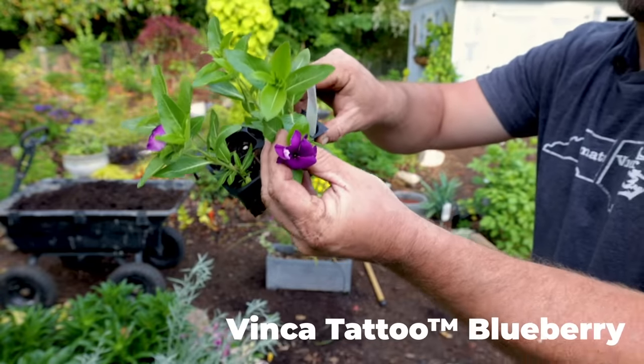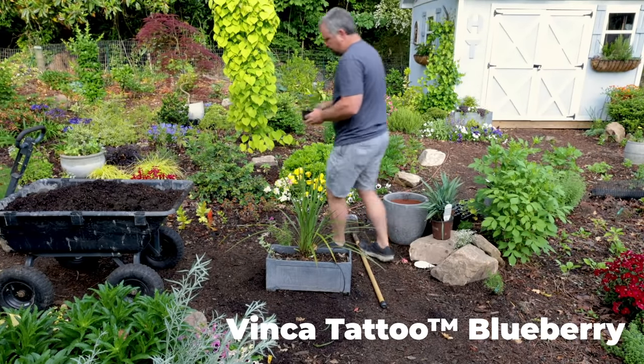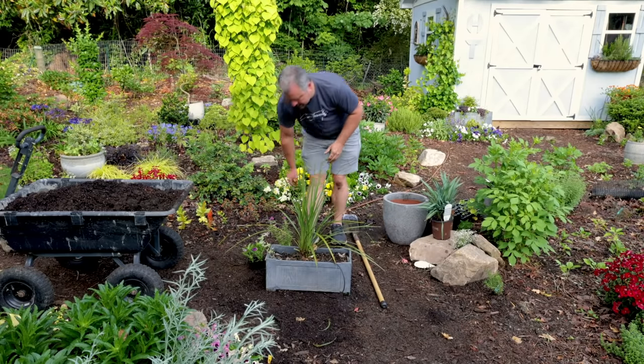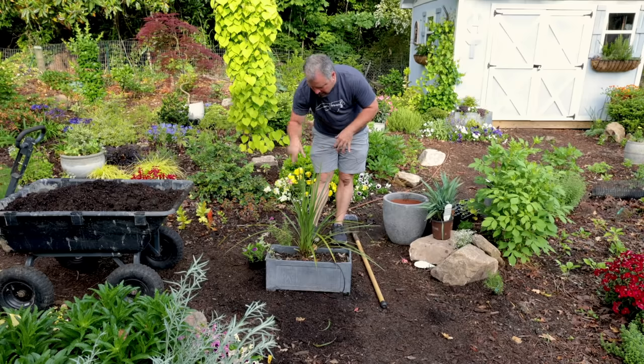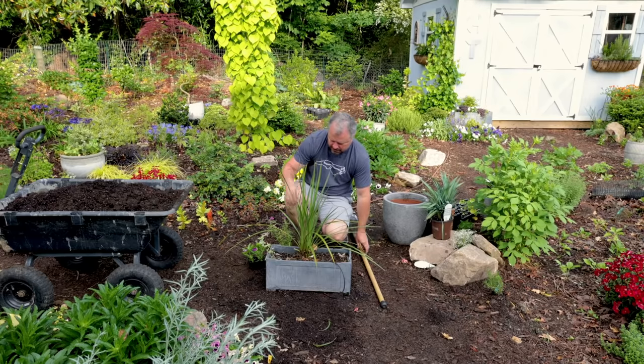The gomphrena will bloom all summer pretty easily. Then I've got some tattoo blueberry vinca — a nice dark purple. I have problems with some older vinca varieties in this soil in my area, but some of the newer varieties seem to be resistant to those root rot issues.